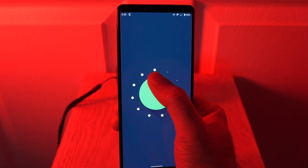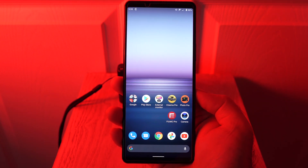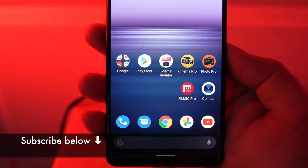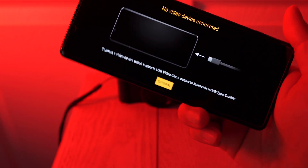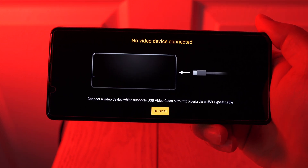The wait is finally over and we have Android 11 running on the Xperia 1 Mark II. There are many cool new camera features that I'll be covering over multiple videos, but in this one I want to talk about the external monitor app. It lets us use the Xperia as an external monitor for connected cameras. Let's take a closer look.